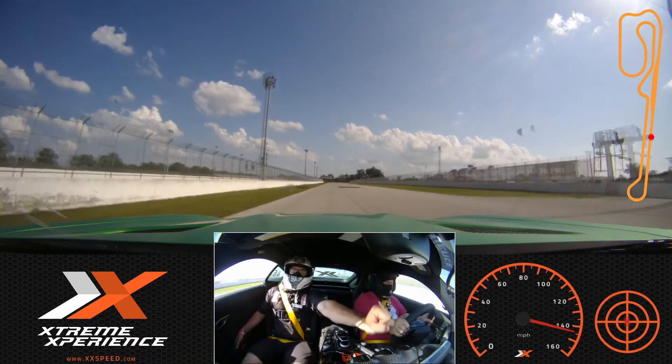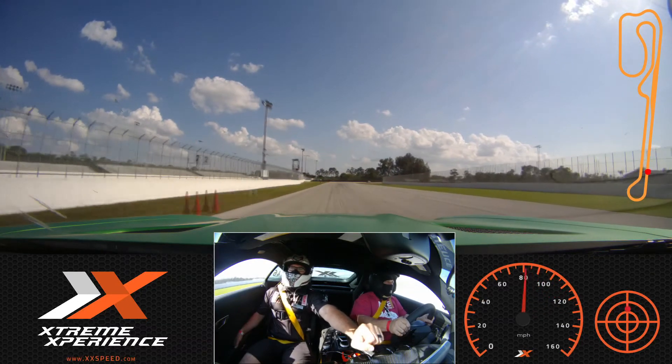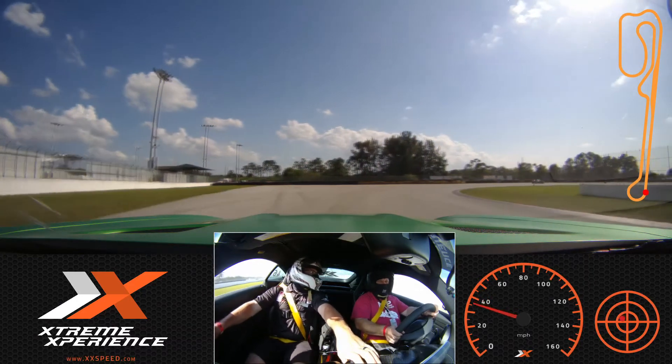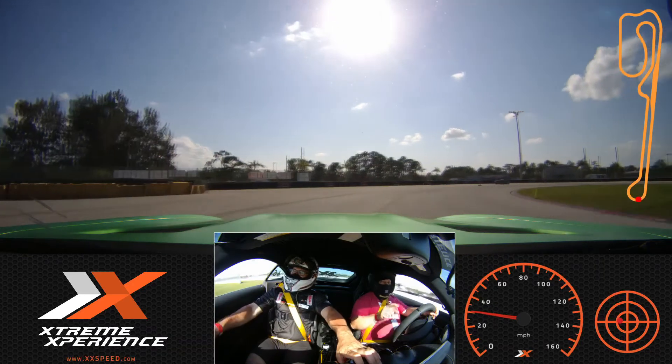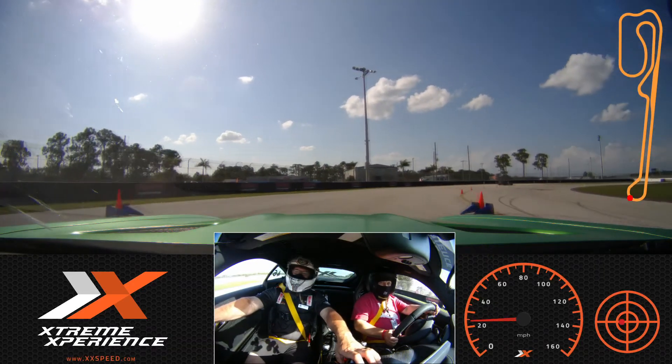Good. Nice and steady, nice and steady. And then we're going to look for the blue cone. How do you like that exhaust? Oh, this is nice. I need to get that rumble out of my car. Yeah, this is completely different than I was expecting. This is a great car. That's why I figured I'd take you guys out in it. That's really nice. I'm going to get my car. Thank you.